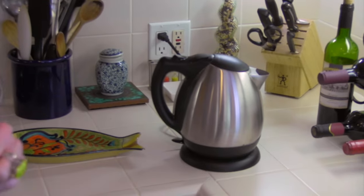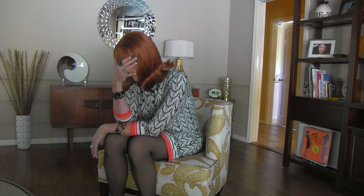Step four: while you're waiting for your tea water to boil, reflect on all of your regrets. Step five: reheat your water — those regrets took a little longer than expected.